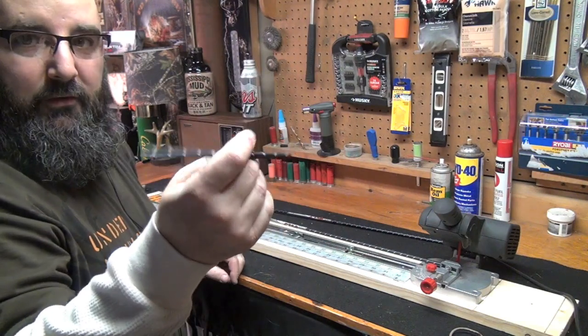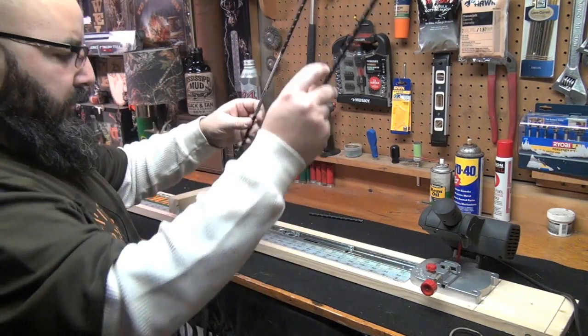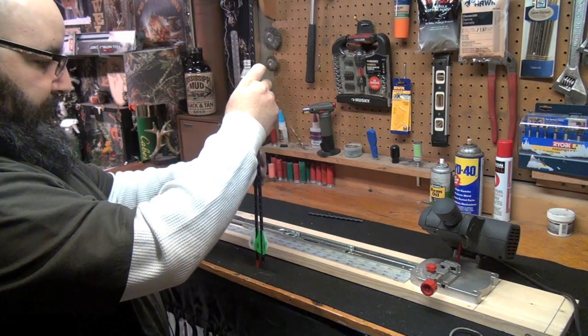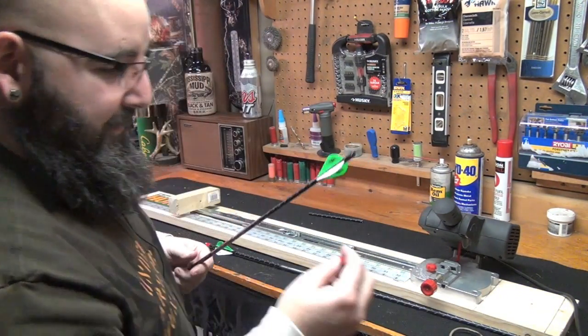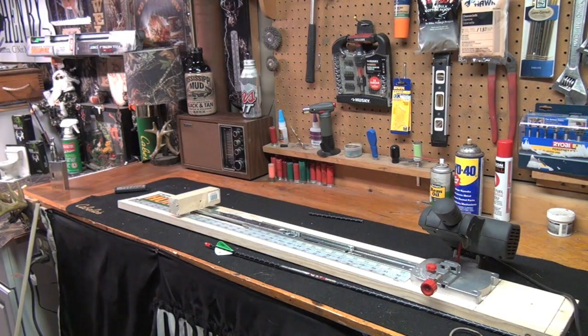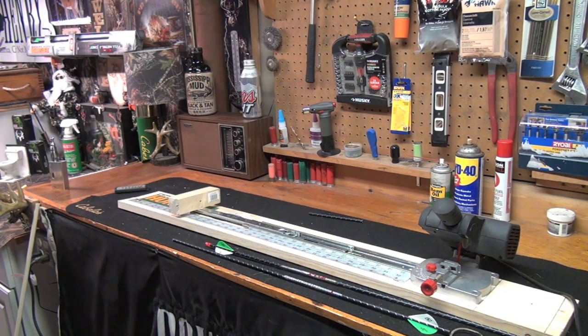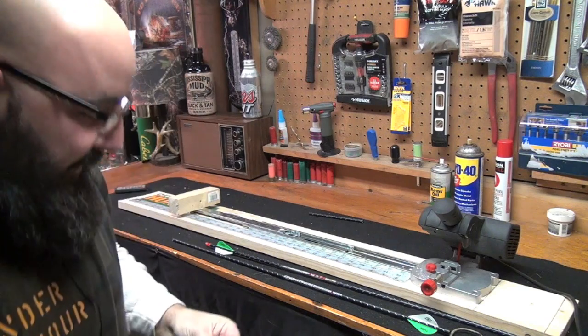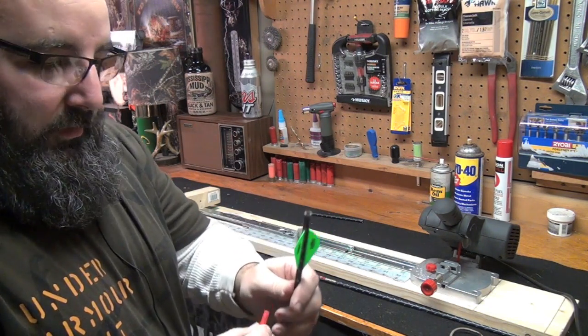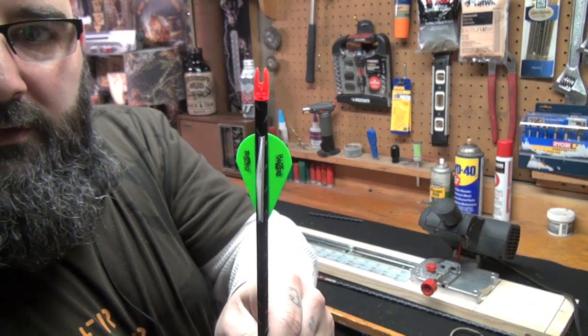There you have it — you can make a pencil out of the scrap or whatever you want. Let's take it out and check it against the other arrow. Now I need to put the knock back in. Remember to put the knock on the floor and drop it — put it in and you're lining the knock up with your cock vein. Let's check this out. Look at that guys — spot on.